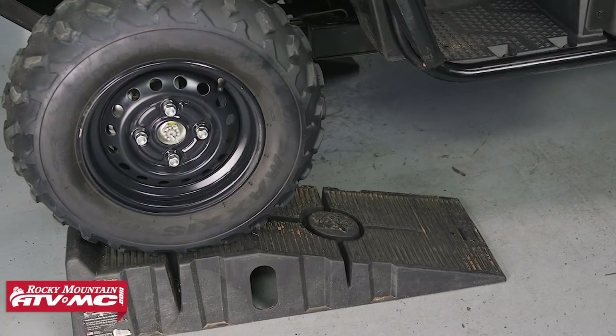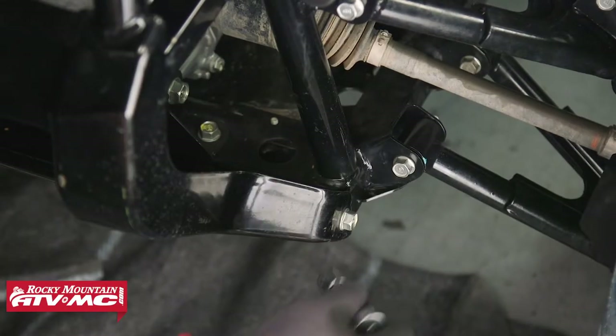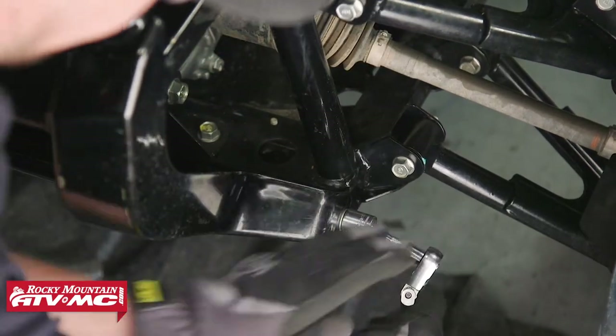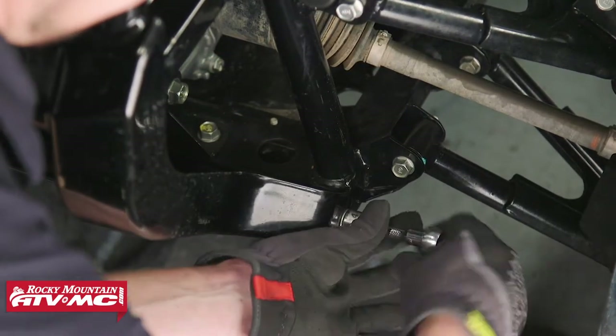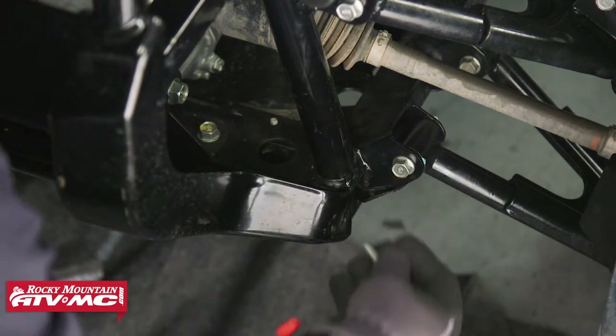First, if you're going to elevate your machine make sure that you do it in a safe manner so that you don't damage the machine or get injured yourself. First we need to remove the two lower bolts that hold the bumper on. Now if you have any aftermarket accessories you may or may not need to remove them, as this mount was designed for a stock application.